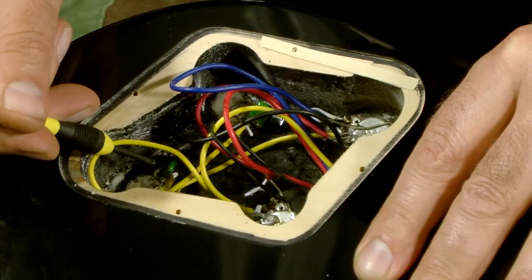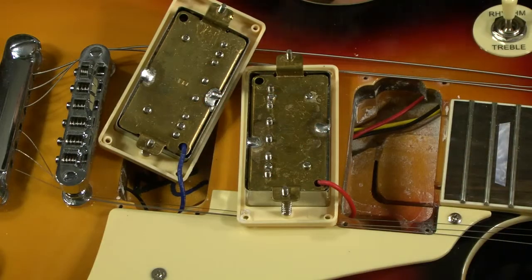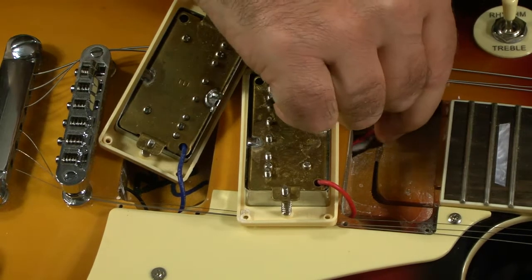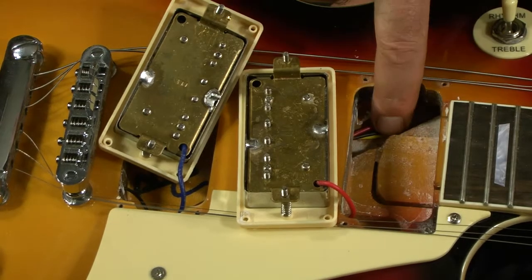The capacitors have 473J printed on them. With the pickups removed, we can see that three wires are going up to the toggle switch, and there's definitely play there — shouldn't be any problem putting a different switch in.